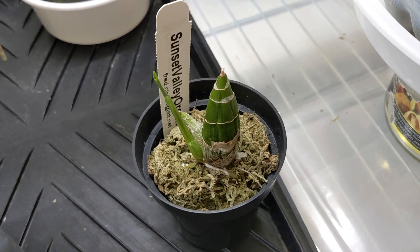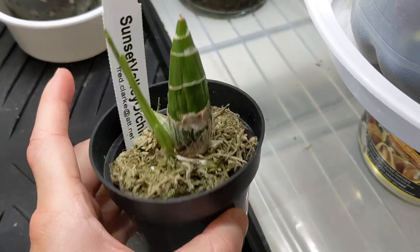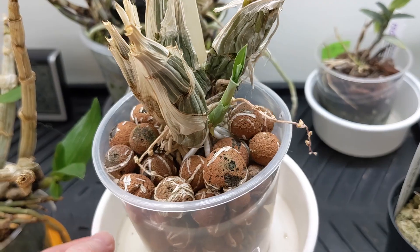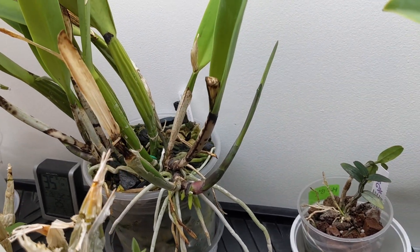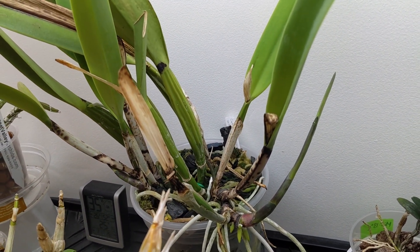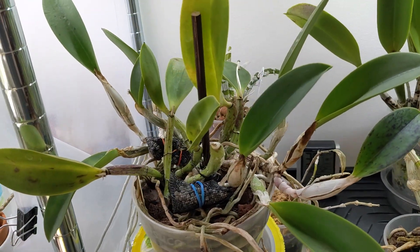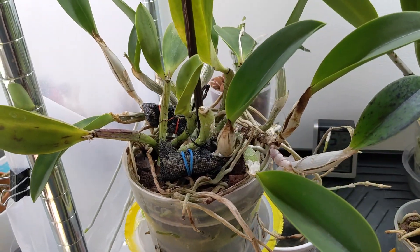This is Catacidum Spitsii Red and it's pushing out a new growth. I was going to repot it but I'm too lazy so I'll just keep it in here for this growth cycle. And this is Clovisia Rebecca Northern Maccabi — it's pushing out a new growth. And this is Catlia Mossier, also pushing out a new growth — actually there are two. This plant seems to always be active and it does have a couple of still-green sheaths on a couple of the pseudobulbs. And this is LC Mini Purple Princess Road — it has a couple of new growths but it's crawling out of the pot, though I'm not going to repot it right now.